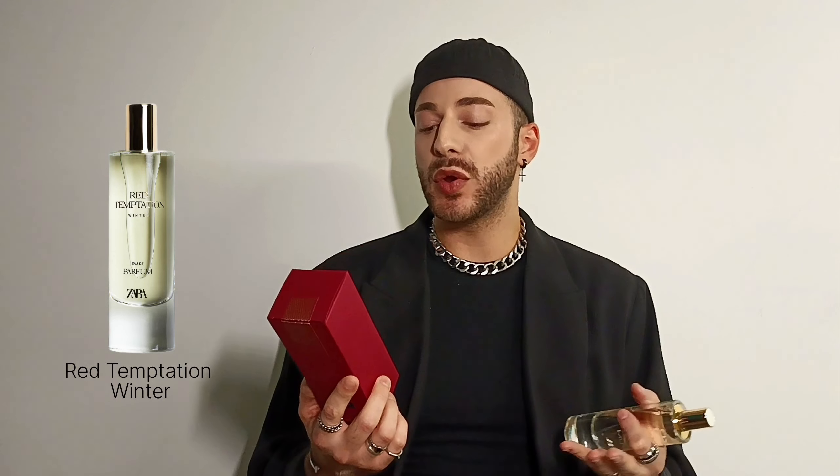It's this one here. Let me start with the packaging. So this is the packaging — nothing too exciting. It's red, it's paper. It looks more or less like all the other packaging they have in their assortment. I was really curious how this fragrance is going to smell. Many people actually thought this is going to be a dupe for Baccarat Rouge 540, which I have here with me. But when I tried it, I was actually shocked because it reminded me of another fragrance in my collection.